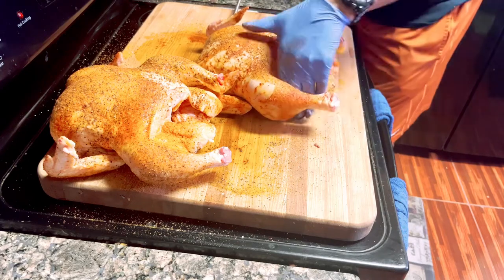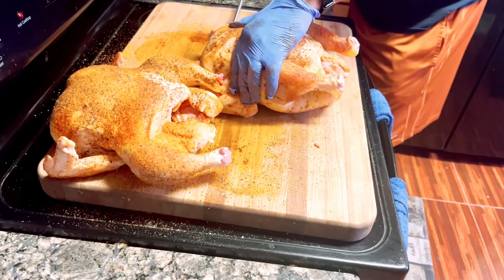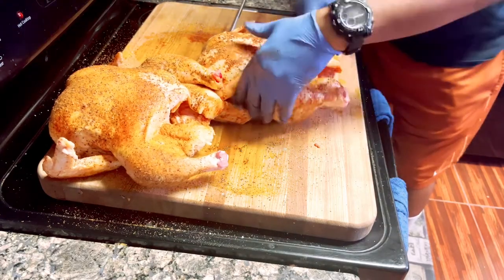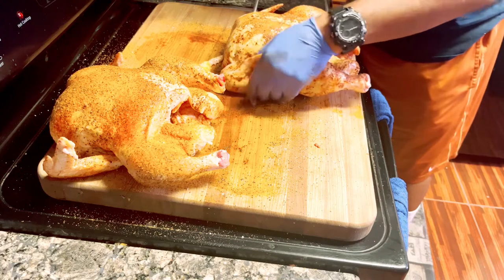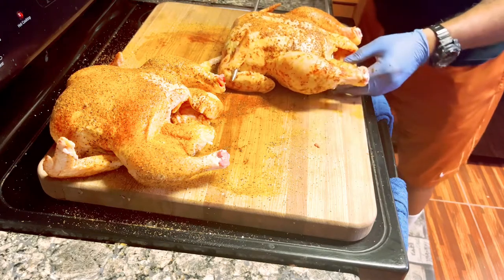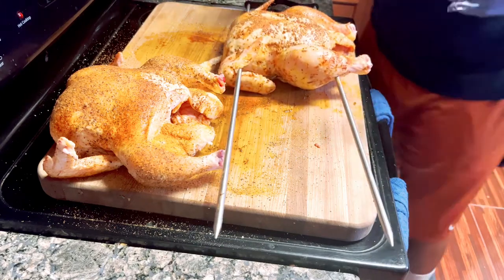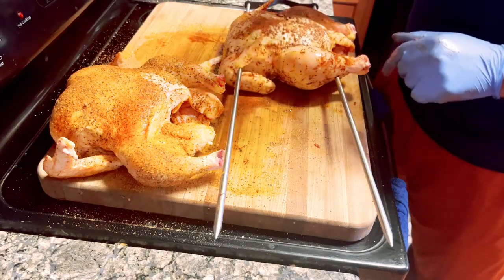I'm trying not to puncture myself because the ends are kind of sharp. There we go — now let me get it through this wing right here, get it out and through. All right, that's pretty good. We got one chicken on. Now I'm gonna attempt to get this other one on off camera, then I'll go outside and show y'all how we're going to set this Conquer Grill up for cooking.